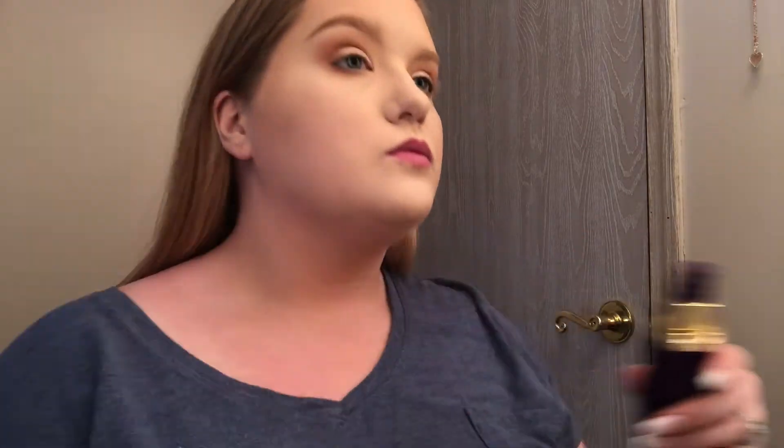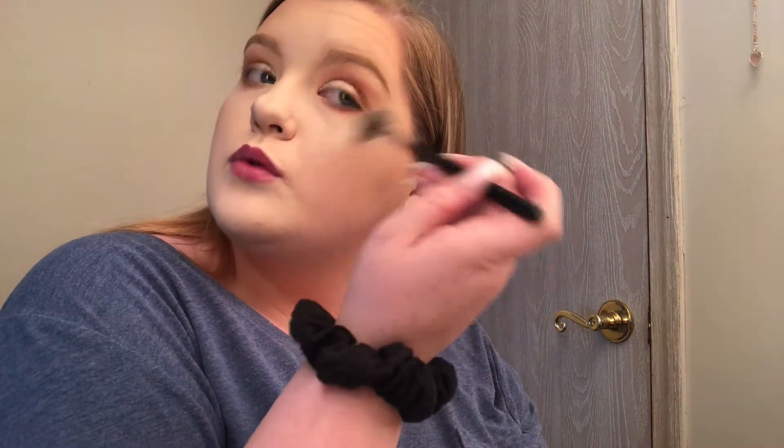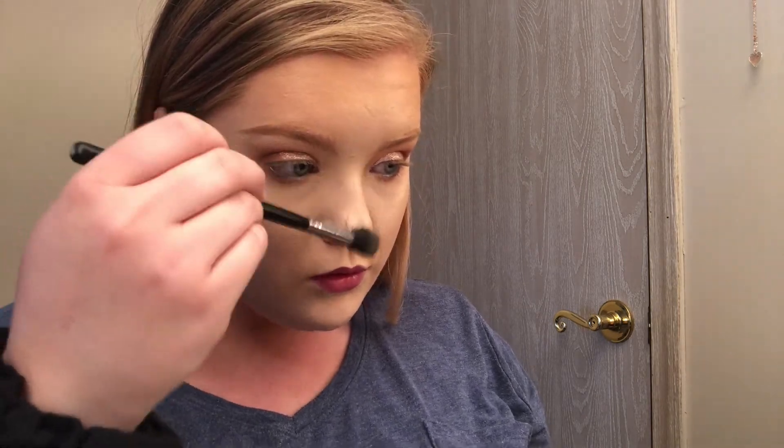I'm using the Tarte Ready Set Radiance Setting Spray and misting that all over my face. One thing I do is my setting spray before my highlight, because I notice it makes my highlight go on a lot smoother and more vibrant. Now I'm going in with my highlight — I believe this is the Mary Luminizer by The Balm. I really like this highlight because it works on me both when I'm self-tanned and when I'm fair.